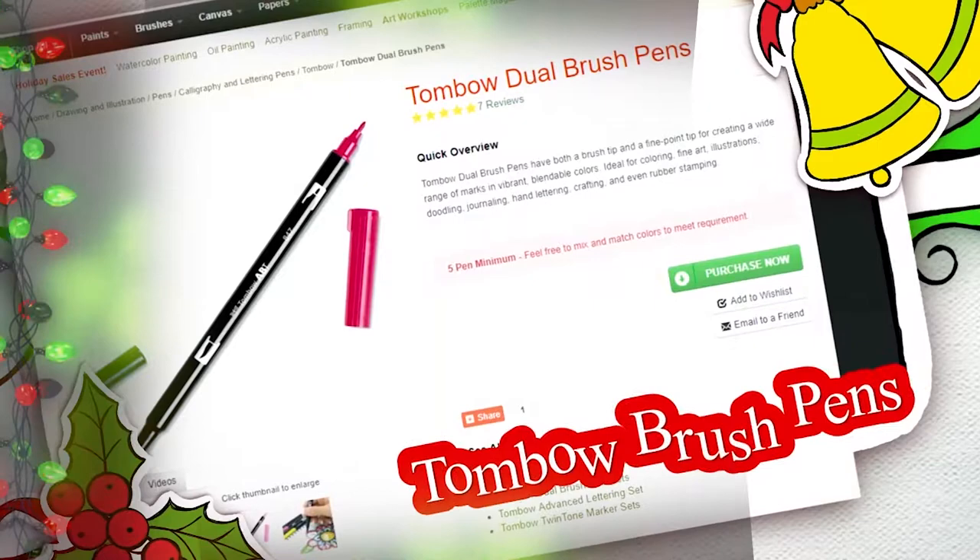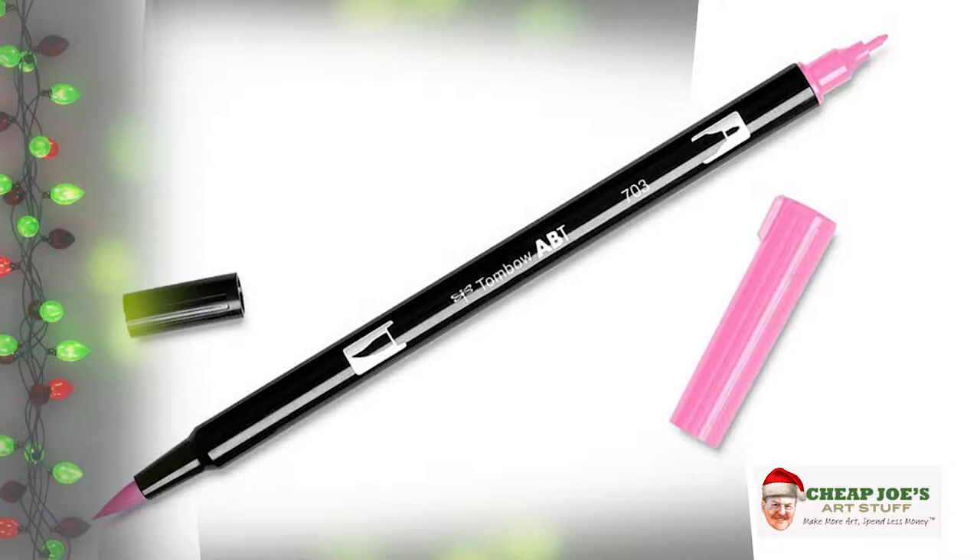Next is the Tombow Brush Pens. We had requests about these forever, brought them on, and they are a very popular item. To make everybody especially happy we're putting Tombow on a special feature for the flyer. They have an amazing array of colors, blendable water-based ink, and they are acid-free. The dual brush pens have a flexible brush tip on one end and a fine liner on the other end, so you get two for the price of one.